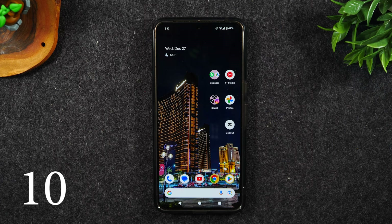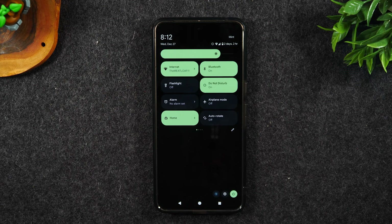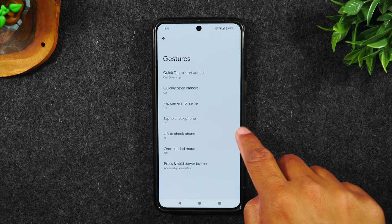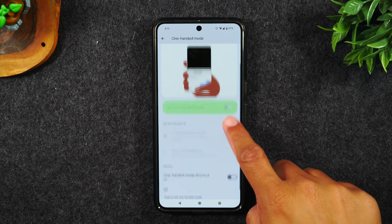Number ten, one-handed mode. This phone is a bit long, so one-handed mode is super useful — it's going to allow you to use the phone more easily to reach all sections. Go to the settings, swipe down from the top, swipe down again, tap on the settings wheel. Go to system, gestures, one-handed mode, swipe up, and enable the one-handed mode shortcut.